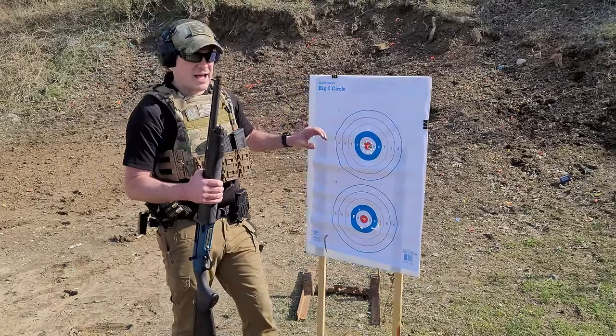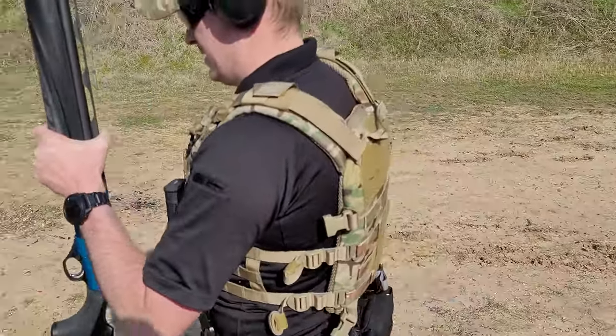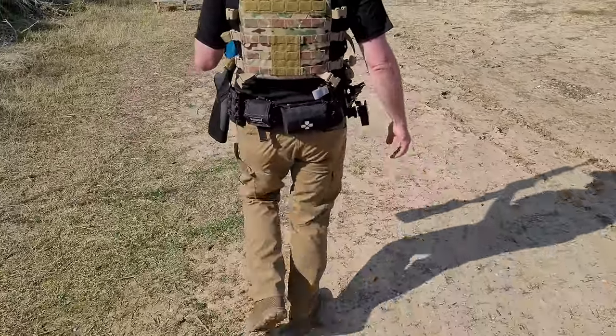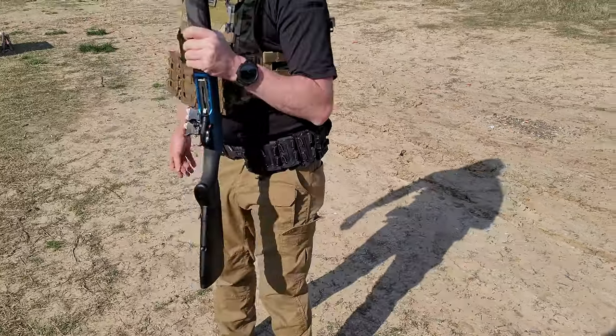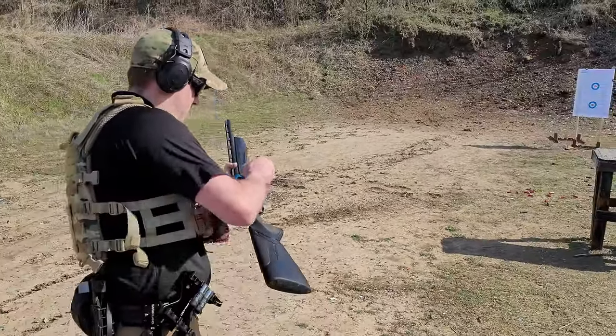We're going to do one more — I'm going to shoot up high. We are 15 yards out here on the board.